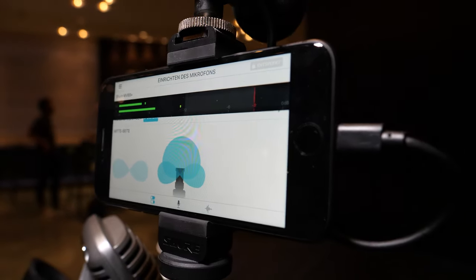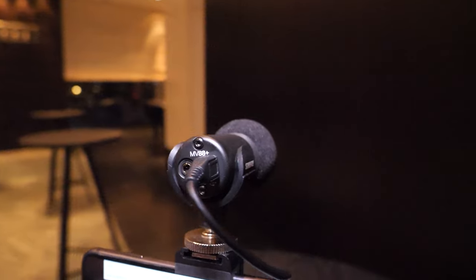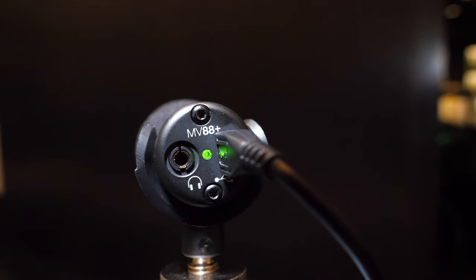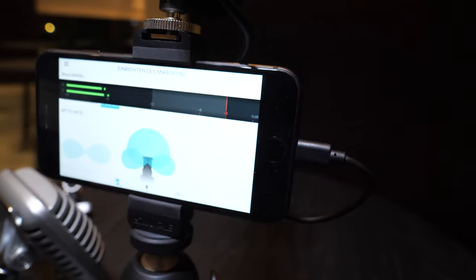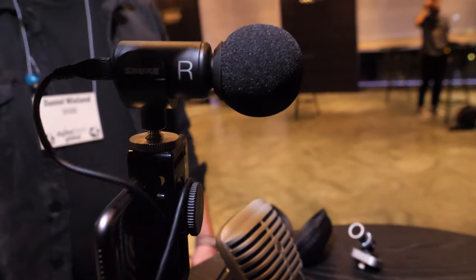You can get everything from the microphone and change the settings or adjust after editing. There's a headphone jack here, so you're essentially adding a headphone output to your iPhone. You take the sound from the mic and it's for real-time monitoring, so you can listen to whatever you're recording in the moment. When you change modes, you hear the difference.